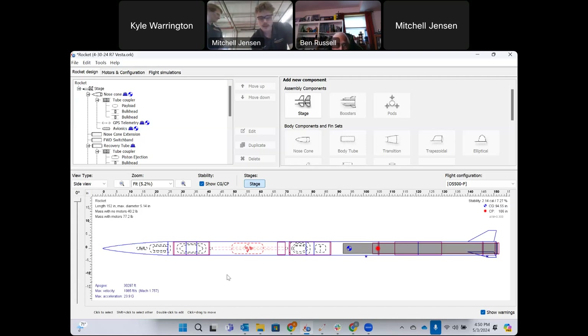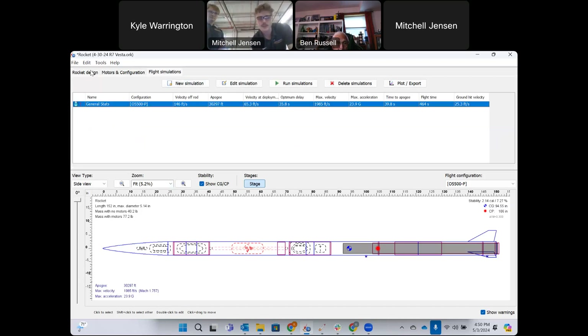With our OpenRocket simulation, we're looking at a predicted apogee of about 30,200 feet, reaching a velocity of Mach 1.7 at 23 G's off the pad with the O5500 motor. It's a pretty aggressive burning motor, so we'll see a lot of velocity right off the rail. Our exit velocity is 146 feet per second.